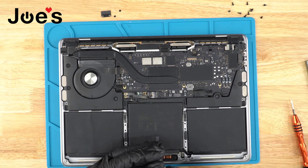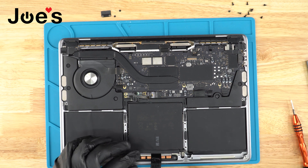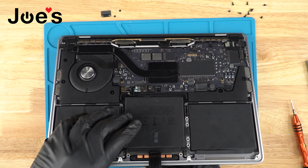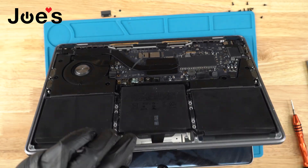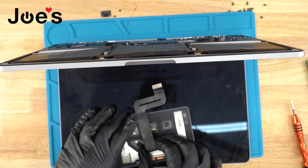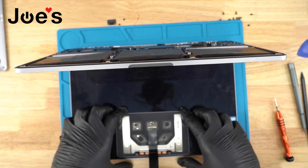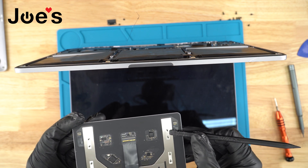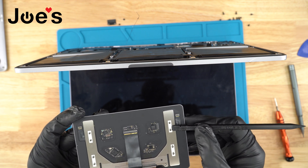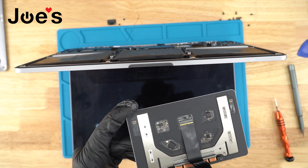There are two screws right there, two screws right there, and two down below — those lower ones are not part of the trackpad, do not touch those. Once the trackpad screws are removed, open the MacBook and the trackpad should be right there. Remove the old one. When you get a new trackpad it usually won't have these little brackets, so take them off the old one and put them on the new one — these are really important because without them you won't have the clicking function. Make sure you also install the little o-rings.